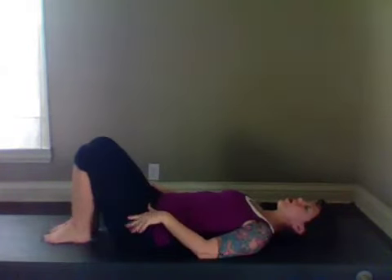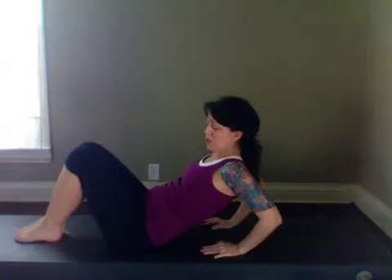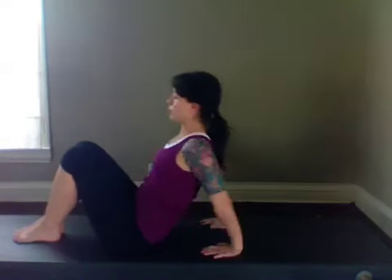We're going to do some arm work. Roll yourself up, bring your arms behind you, bend those elbows and go into the tricep dip — lift up and bend it in. Two more, last one. Good.